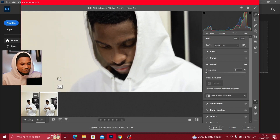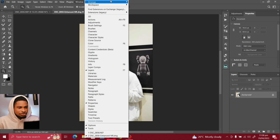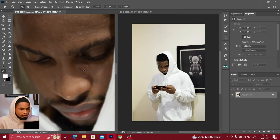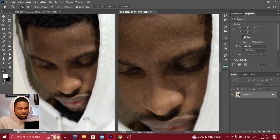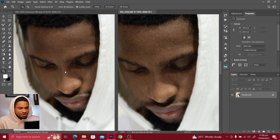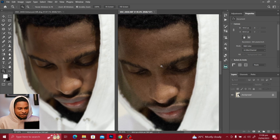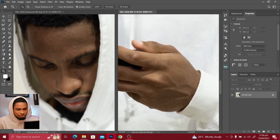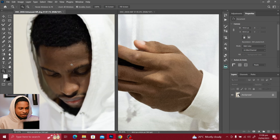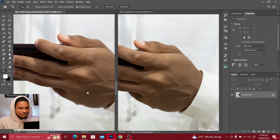I'm going to open them side by side in Photoshop so you can see the before and after. Click on open and just pull them side by side so you can see. This first one right here is the one with the noise, while this other one is the denoised image. You can see the difference — the noise is no longer there on the processed one. Let me zoom down to the hands so you can see it clearly. You can see the massive difference Adobe made.